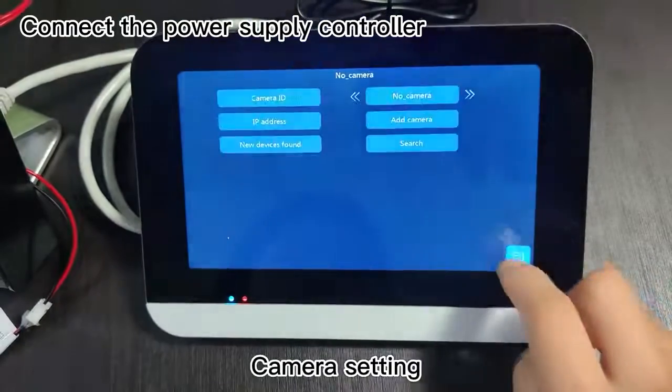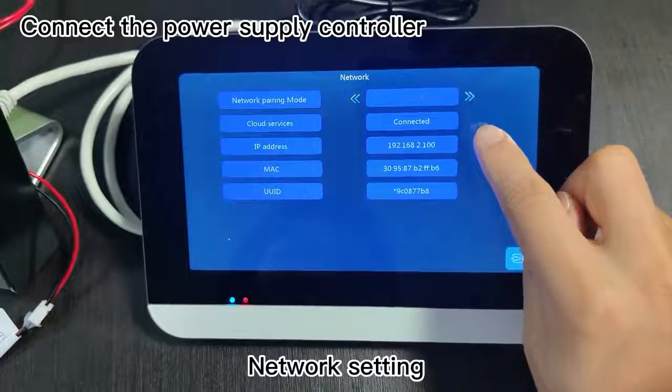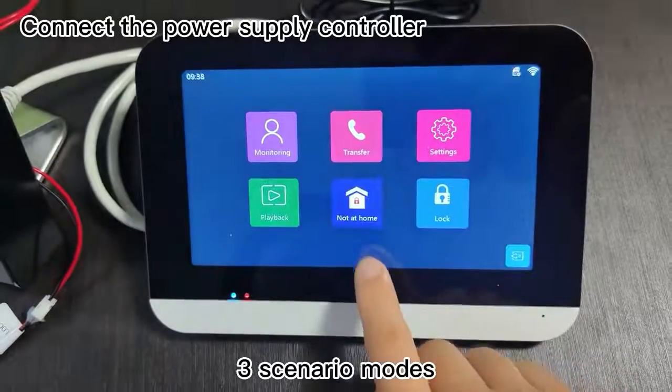Camera setting. Network setting. Playback function. 3 scenario modes.